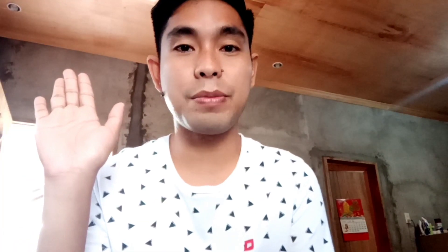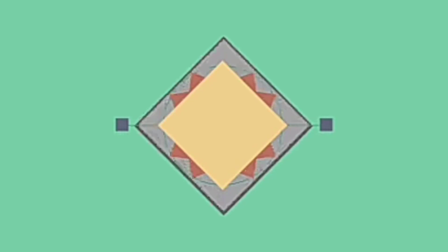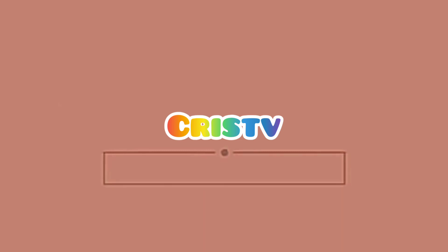Hey everyone, welcome back to my channel. Good day everyone. I'm Chris and for today's video, I will teach you how to print modules into booklet form. So this is my finished product.